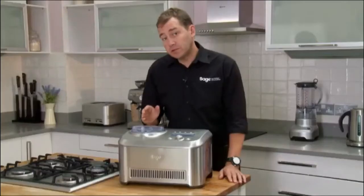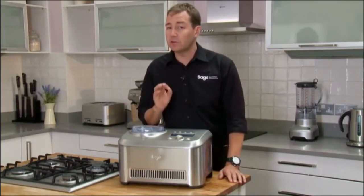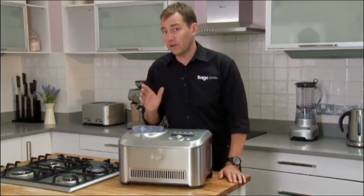Now, ice creams normally start with a crème anglaise, and that's a cooked custard. But I'm going to show you a very, very simple way of making ice cream.